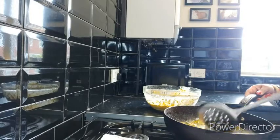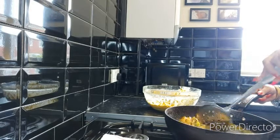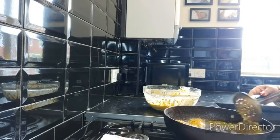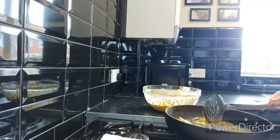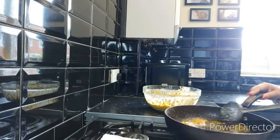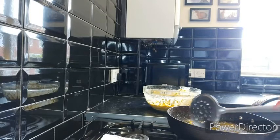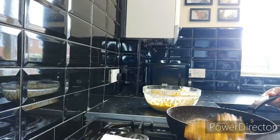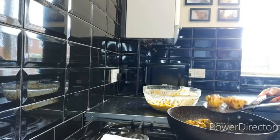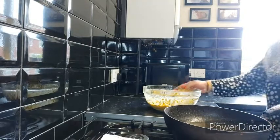After a few minutes turn them around, and once they have become golden you can take them out — they're ready. Now the pakoras are ready; I'm going to take them out on a tea towel. Turn the gas low and carefully take them out. Now I'm going to add in the second batch.